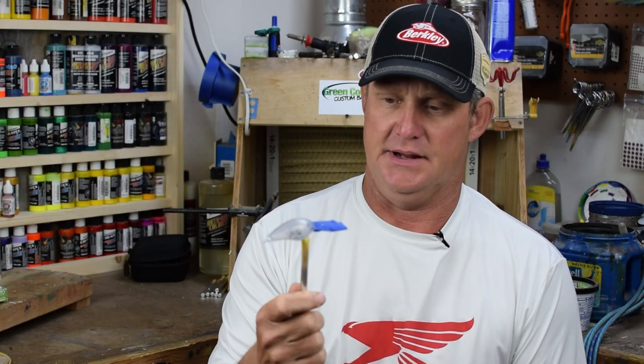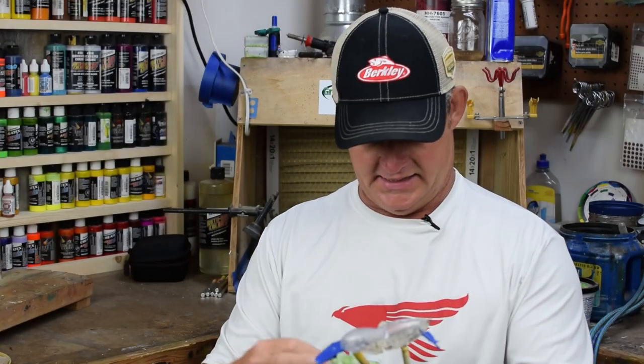Hi and welcome back to Green Country Custom Baits. I'm Jeff, I'm going to be the host today as usual. This video is going to be a complete tutorial for custom lure art, and we're going to do a basic shad pattern on the Strike King rock crawler.